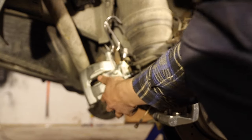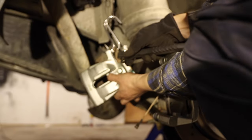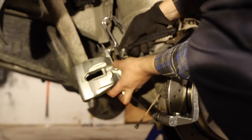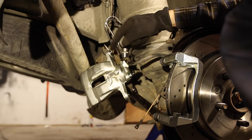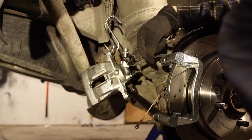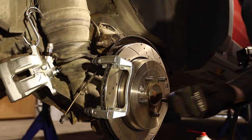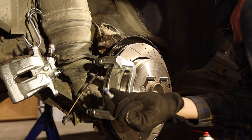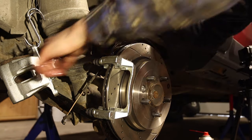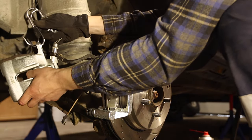The new caliper is on. Now we can put it on the caliper bracket with just two bolts. There's Loctite on them, so if you're reusing old bolts be sure to put some Loctite on.